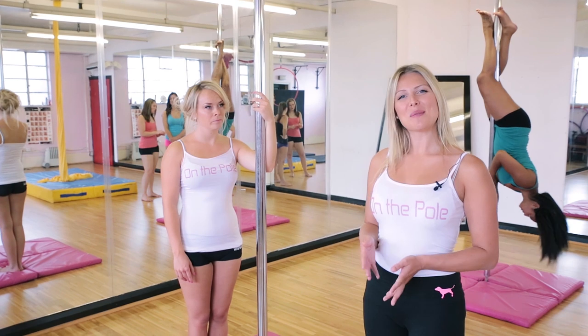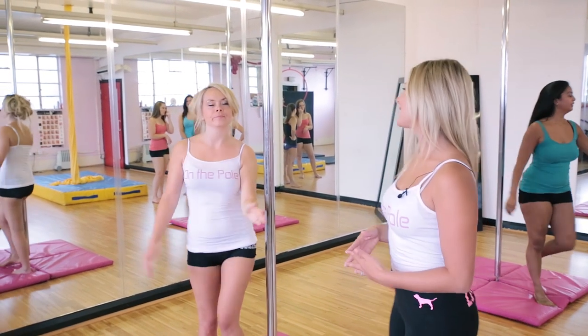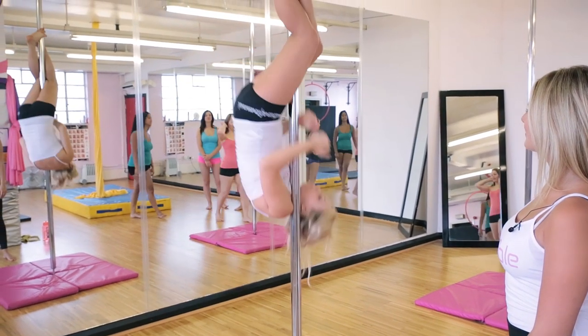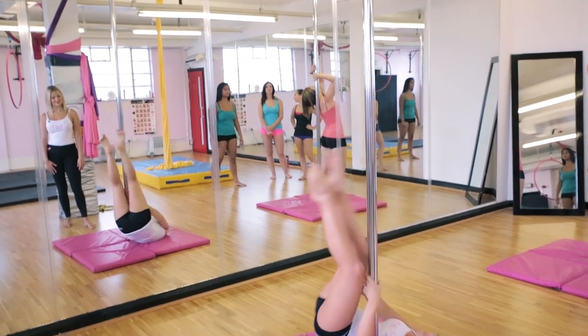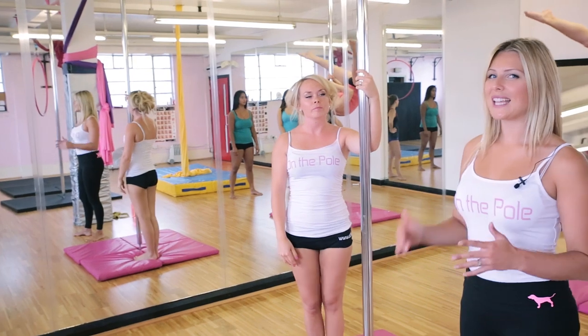Hi and welcome to On the Pole. Today's first move is standing shoulder mount.